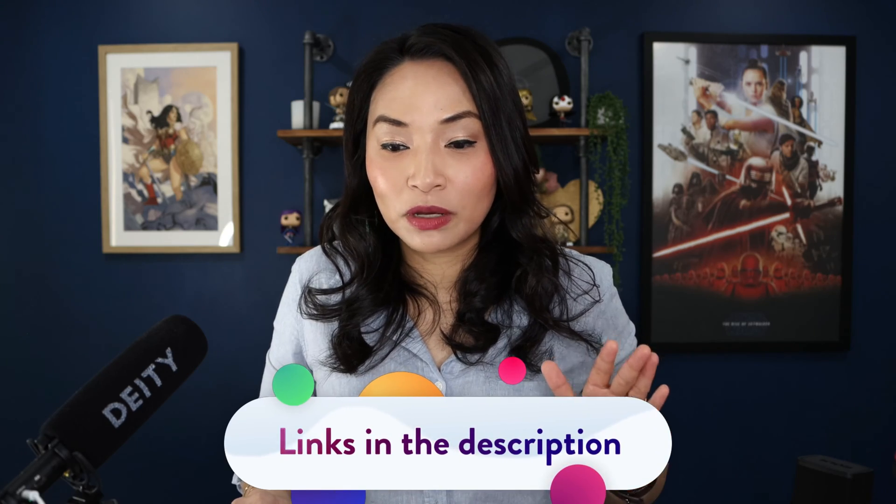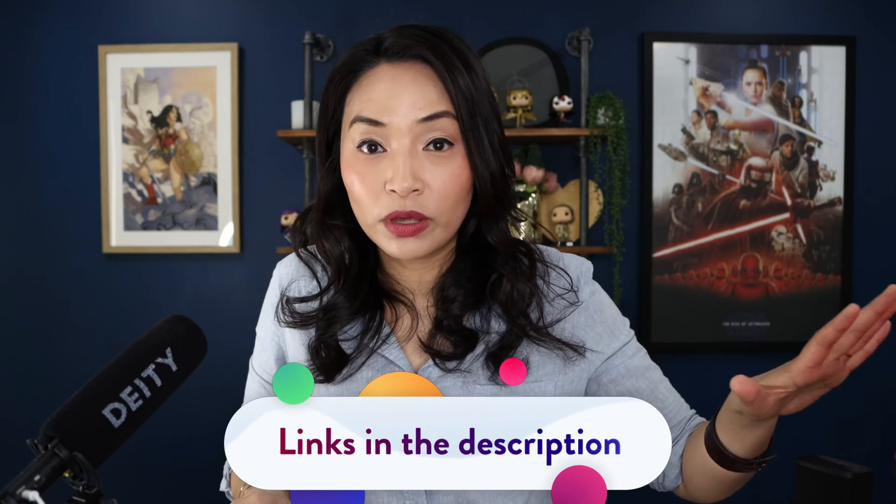For those of you who don't know me, my name is Sarah Nguyen and I help coaches, consultants, and creative pros build their business using video with ease, and I live stream a lot about live streaming. Make sure you check out the description because I'm going to put the links to all of the equipment and any resources mentioned in this video — that's where a lot of the extra information will be.